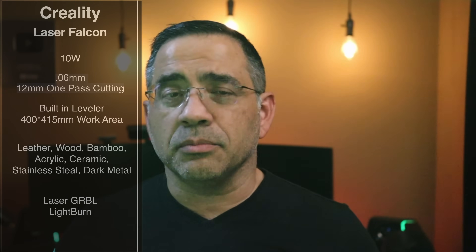Very generous space for a lot of creative things. What makes this laser engraver something you may want to consider is the variety of materials you're going to be able to engrave. We're talking about leather, wood, bamboo, acrylic, ceramic, even stainless steel and dark metals. So you have a wide variety of materials that you can cut and also engrave.